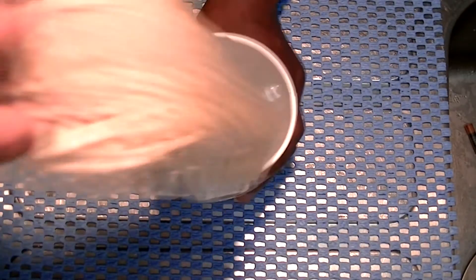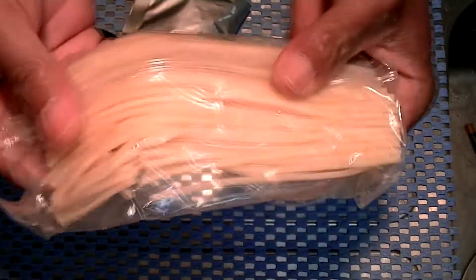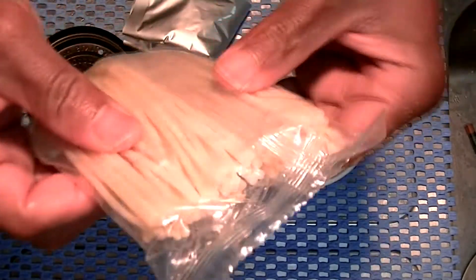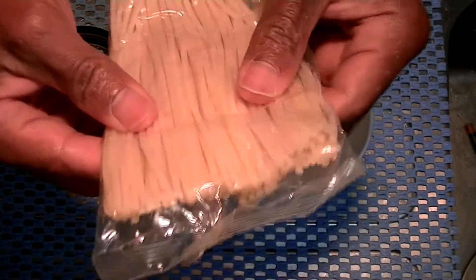Now the difference is that this pasta, it's not dry like a cup noodle. It looks like fresh pasta — it's very soft. Well, many of them are soft. And I am not sure how it's going to taste.